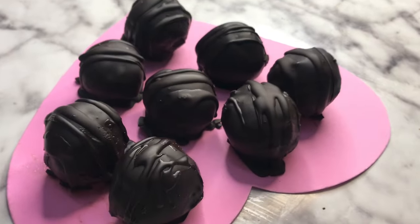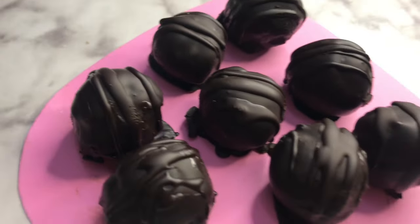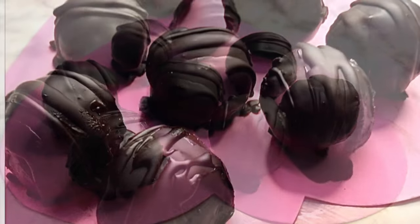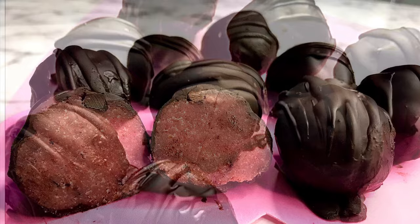The original recipe has you cover these in sugar-free white chocolate chips, which looks so pretty and decadent, but this is your dairy-free option and they are super scrumptious, I promise.